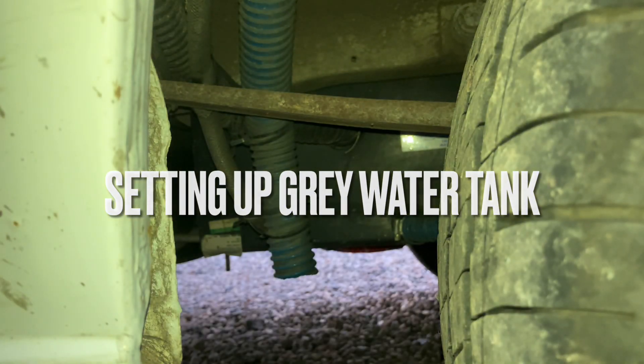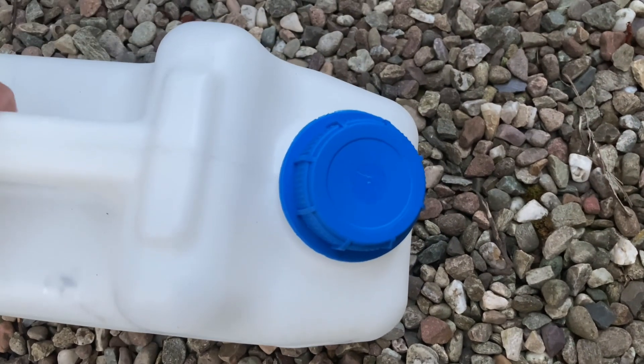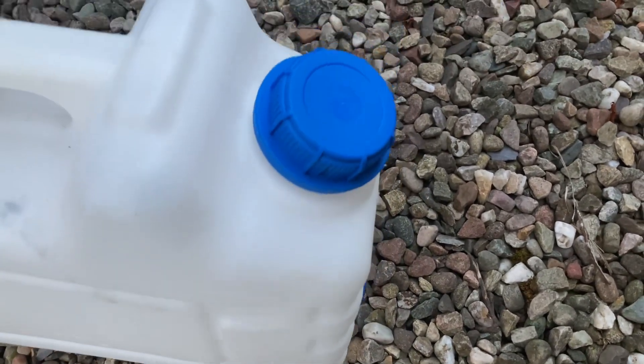Welcome to a guide on setting up the grey water tank for Basil. The setup we have is that we collect the grey water outside of the van. This blue pipe is what you're looking for and it's behind the rear driver's wheel.